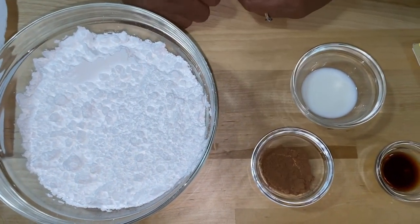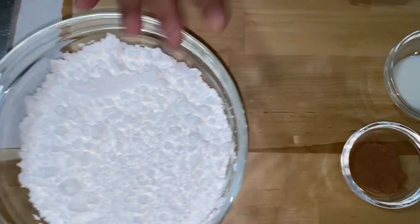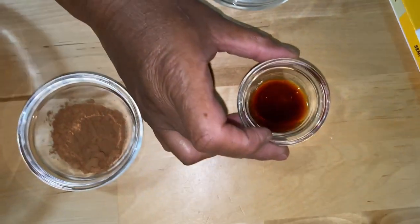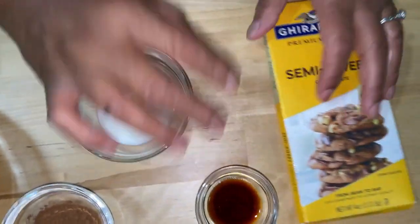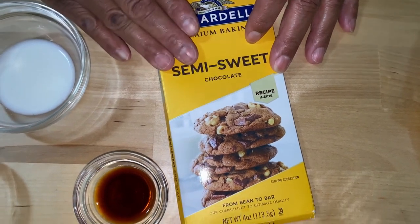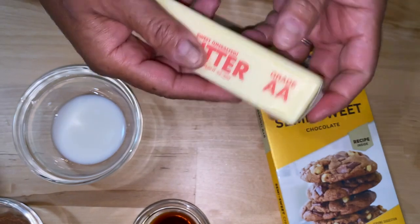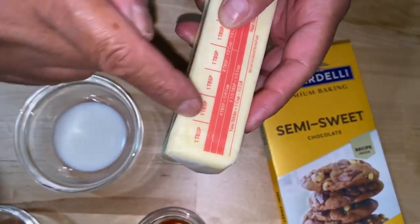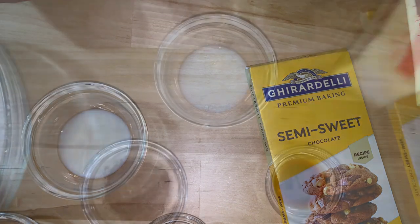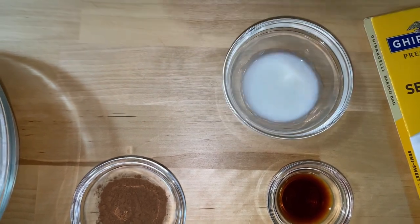Let's start by making our frosting first. We're gonna need 3 cups of confectioner's sugar, a whole tablespoon of cocoa powder of your choice, a teaspoon of vanilla, some semi-sweet chocolate — 2 ounces — some unsalted butter, about a teaspoon, and three-fourths teaspoon of milk if you need it. If not, just do little droplets. Okay, let's get started.